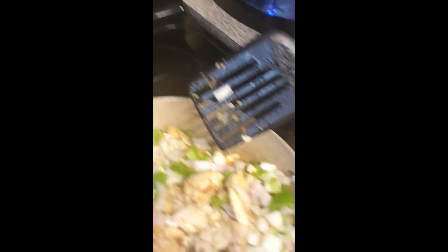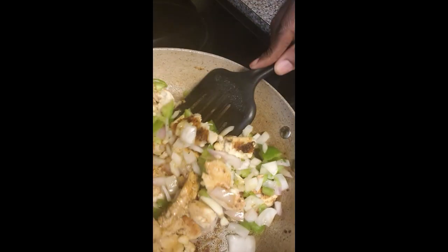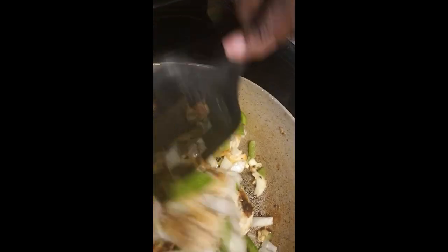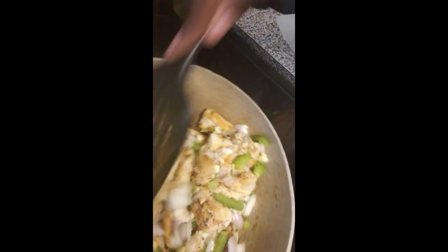I'm going to begin to stir this in now because you can see the fluids from the onions have begun to turn a little translucent. Now I'll just begin to mix everything in, and then I'll be back to show you the next step because it's really hard to do this with one hand while I'm recording on my phone.